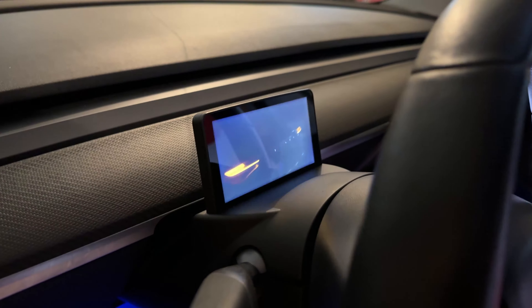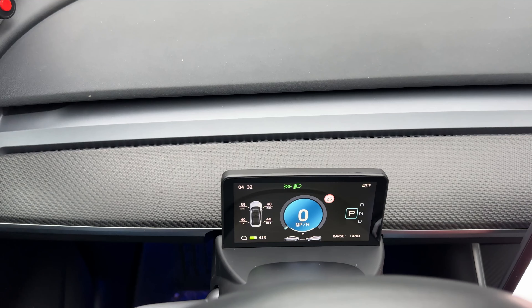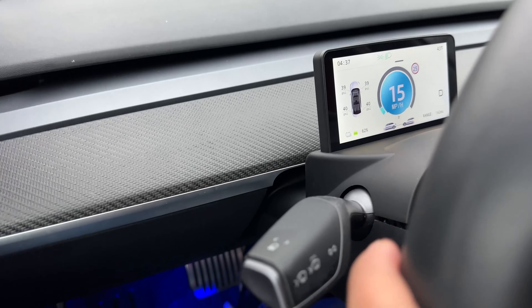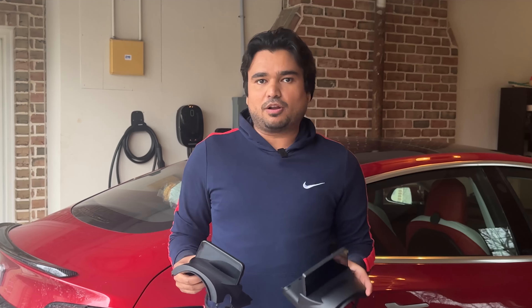In this episode of Tesla Series, we're installing this upgraded and fully integrated instrument cluster display for Tesla Model 3 and Model Y. We'll show the installation steps for both Intel and AMD versions of the Tesla computer. Today we're reviewing this brand new instrument cluster display for Tesla Model 3 and Model Y.